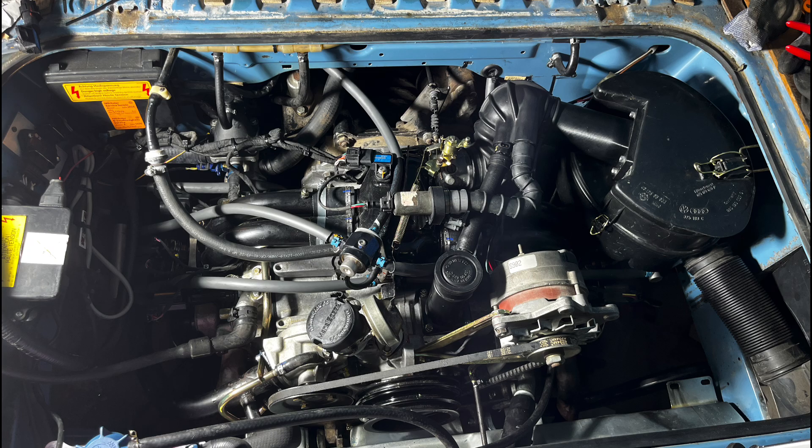I also have a test drive video with this EFI kit and I have to say I'm pretty impressed. It's a pretty good upgrade in order to increase power, reliability, and fuel economy of course.